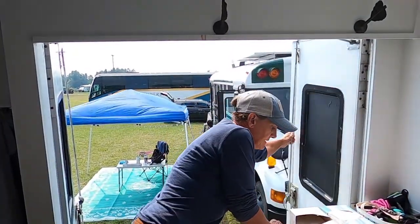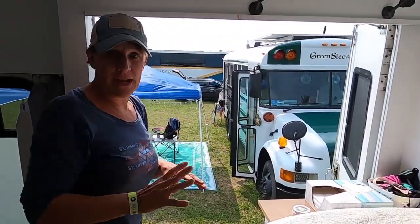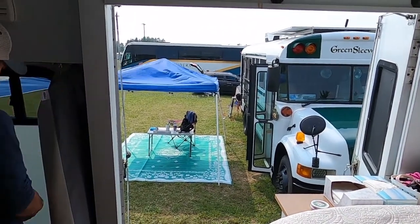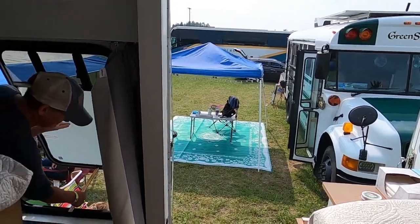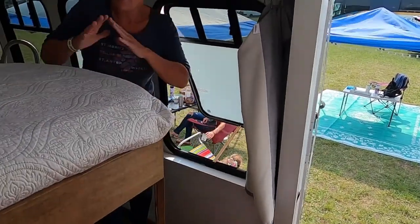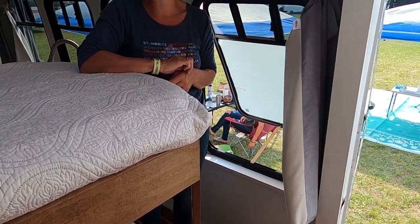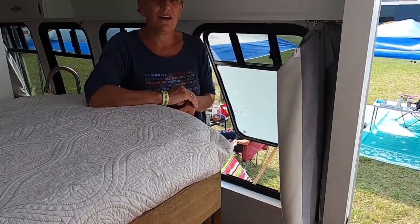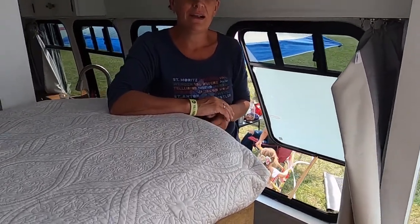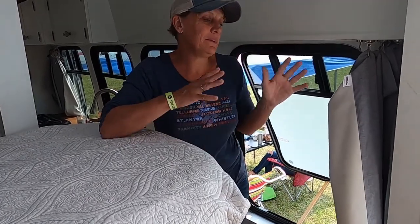Counting this door, I have five doors total, and I have two emergency windows that open up. This place can turn into a very airy space — I think ventilation is the number one thing. The bus does get warm when the sun comes out; it's like we drive greenhouses.